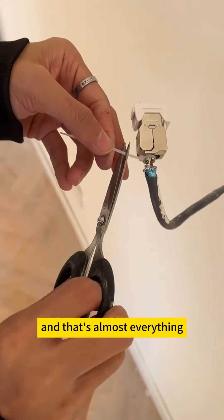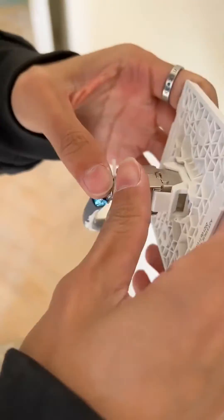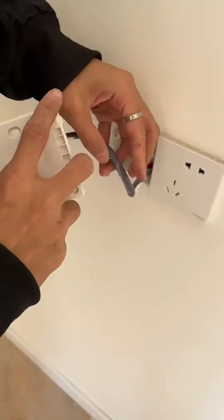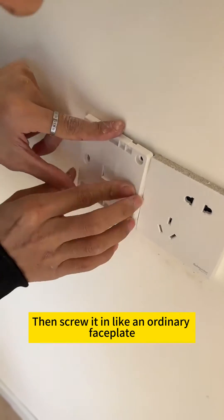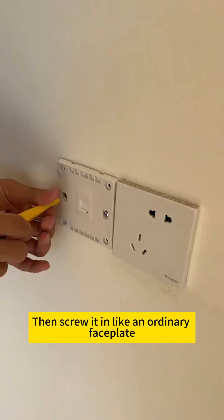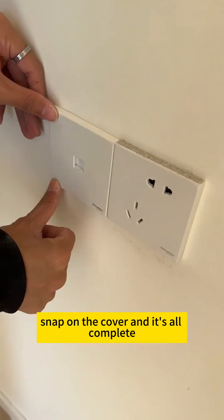And that's almost everything. Finally, fix the Keystone Module onto our Faceplate. Then screw it in like an ordinary Faceplate. Snap on the cover and it's all complete.